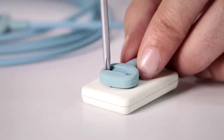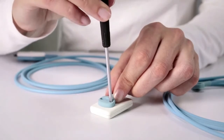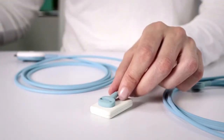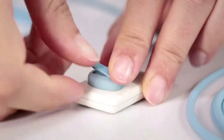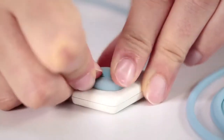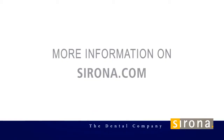In doing so, you have carried out all of the necessary steps to replace the cable within a short time. The new Xeos XG sensor is ready for the next application. Straightforward and economical — changing the cable of the new Xeos XG sensors is easy.